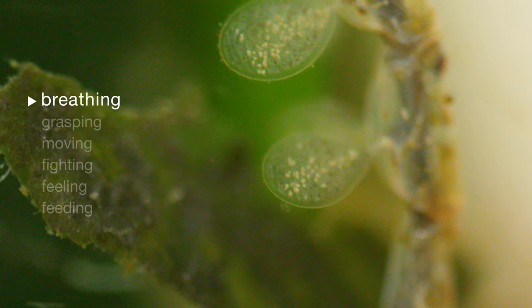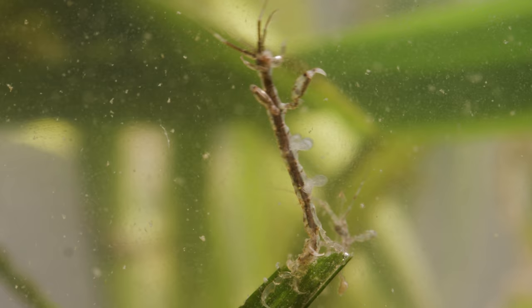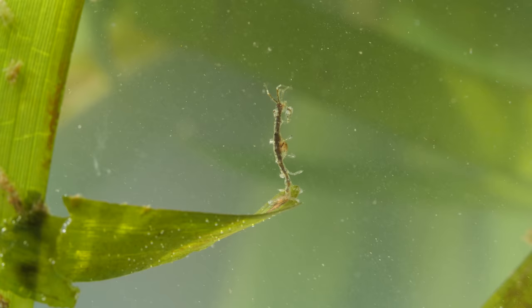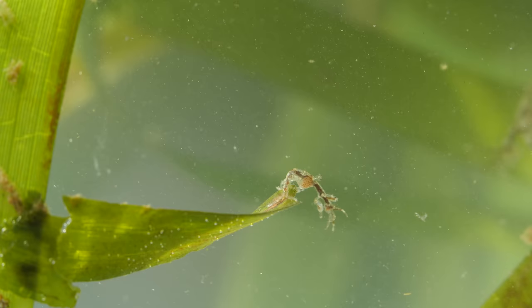These four paddle-shaped gills pull oxygen from the water. Six rear legs anchor the shrimp. These limbs are prehensile, like a monkey's tail, grasping onto seagrass, algae, fishing nets — you name it.